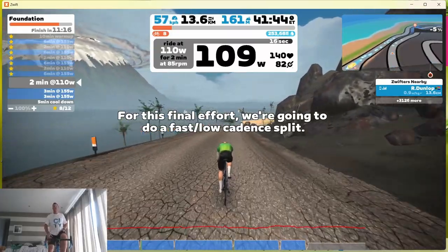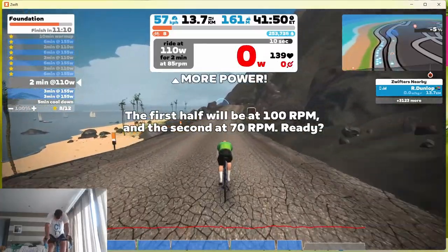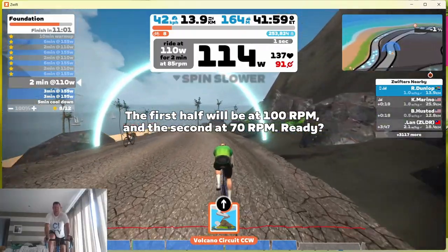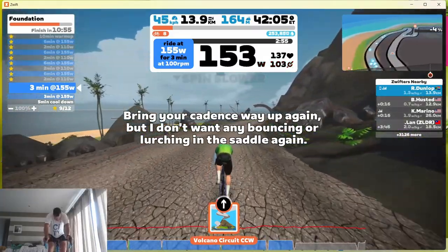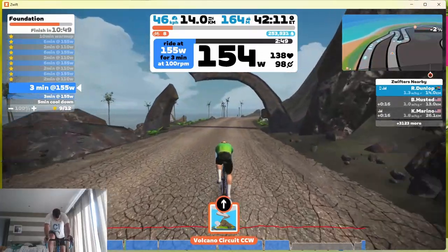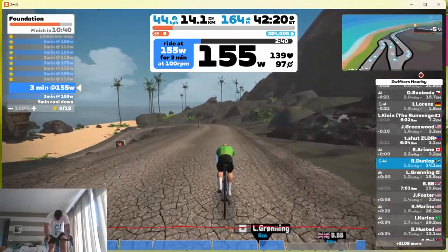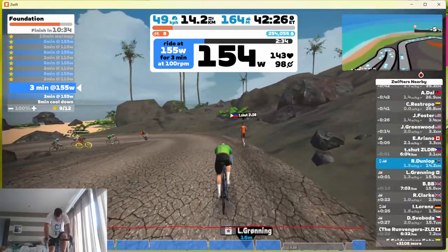The races I like are the short ones — the five to ten minute races — because they really push your heart rate up into zone five, which is great for your VO2 max. When you've got competition, I hate to lose, so you push yourself right to your limit. A lot of these riders are really fit, so you have to push yourself just to stay in the front pack. I did one race and got dropped quite quickly.